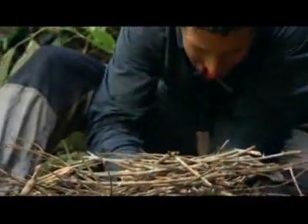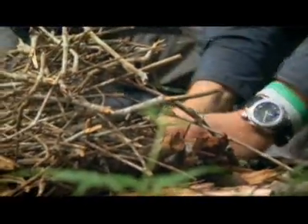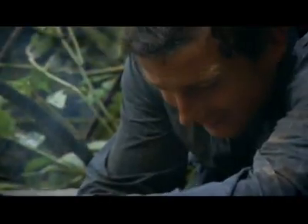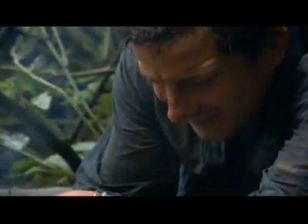All fires need three elements: tinder, kindling, and wood. This tinder takes a spark really nicely. What's going to be the hard bit, I know, is just getting all of this other wood to coax into life.